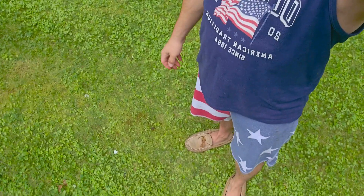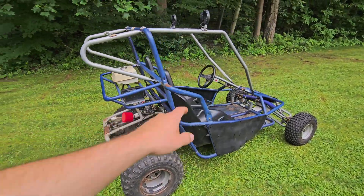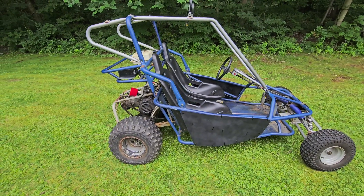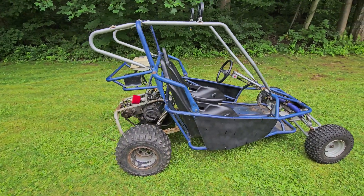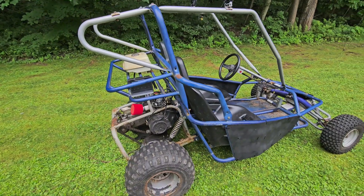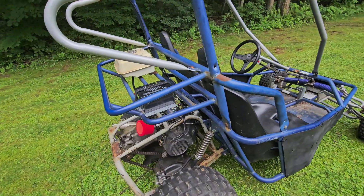What's going on everyone, 413 Bros is back with another video. I got my American flag gear on today — it is the Fourth of July, happy birthday America! What I'm going to show you is we revived the abandoned go-kart. If you are a longtime subscriber and you've watched this thing over the years, we haven't had a video on this in probably a good two years.